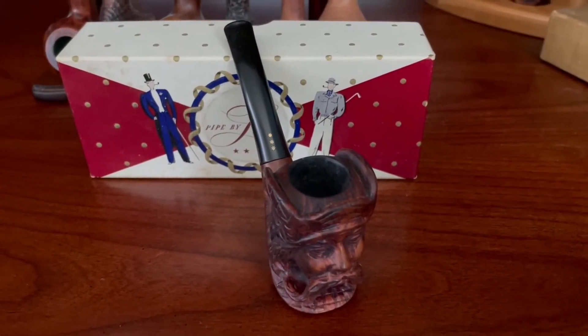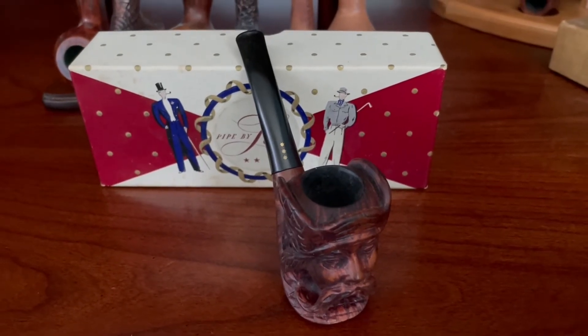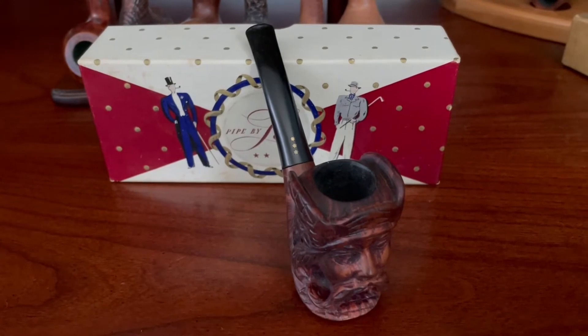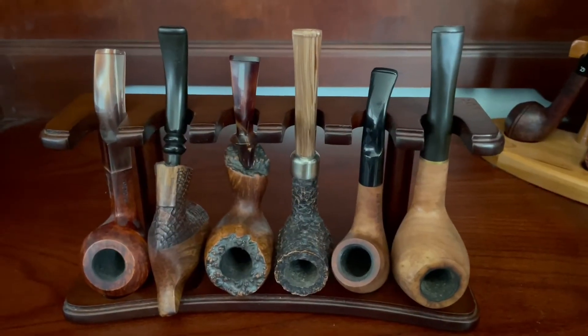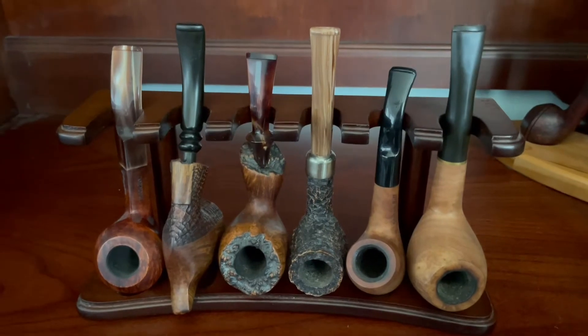The rarest of the Pipe by Lee pipes I have is this carved Viking head that was graciously gifted to me by Jeffrey Alton Carter. Lovely pipe. Now, lest you think that Pipe by Lee and cobs are all I have — not the case.